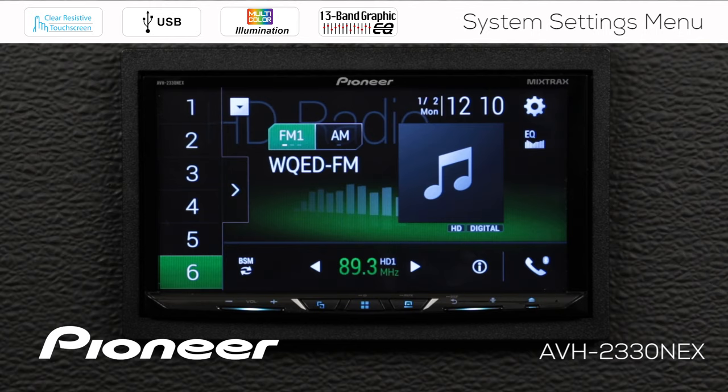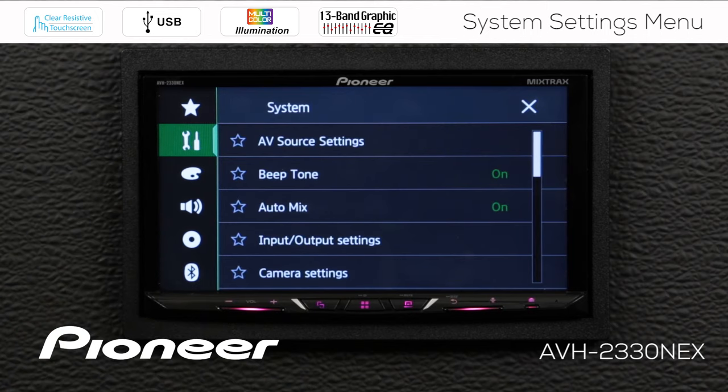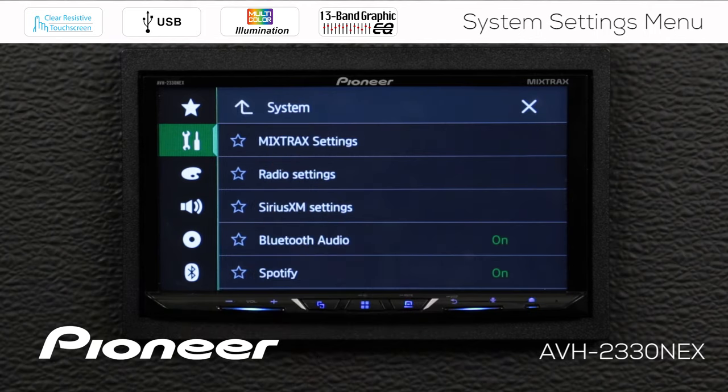So from any source — right now we're on the AM/FM radio source — we're going to touch the gears and go to the toolbox. Under the toolbox, we have our system settings. The first thing we see here is the AV source settings, so let's open that window.